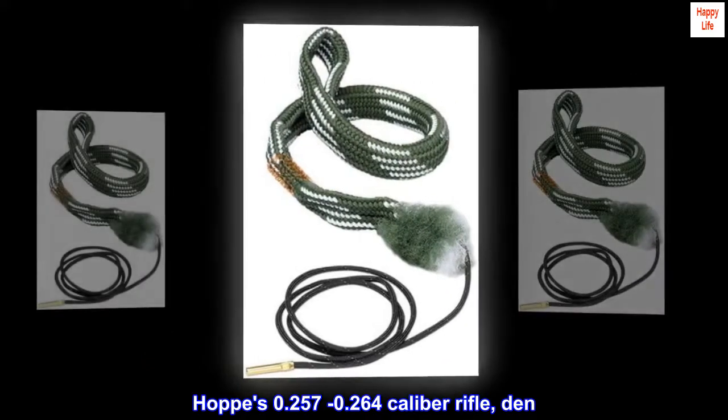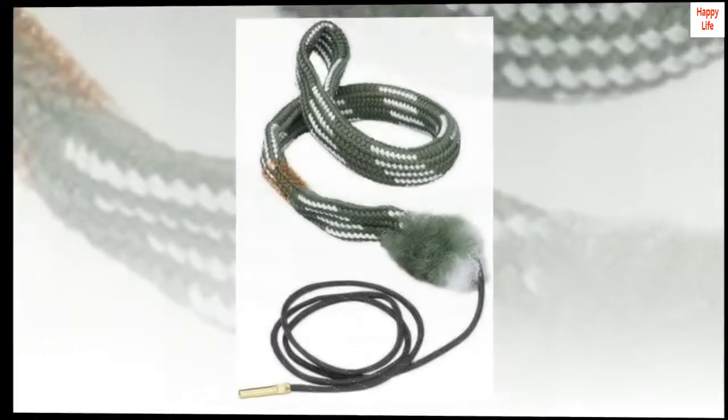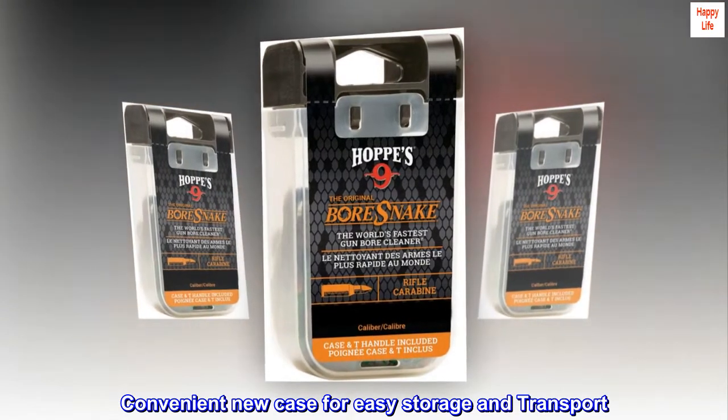Hoppes 0.257 to 0.264 caliber rifle den — the lid doubles as a pole handle. It comes in a convenient new case for easy storage and transport.